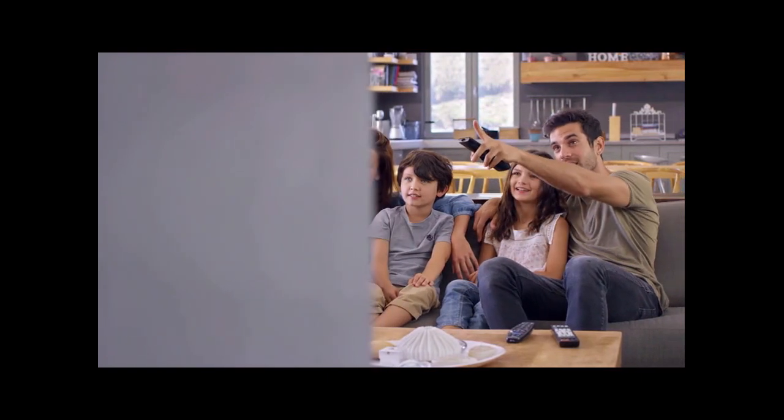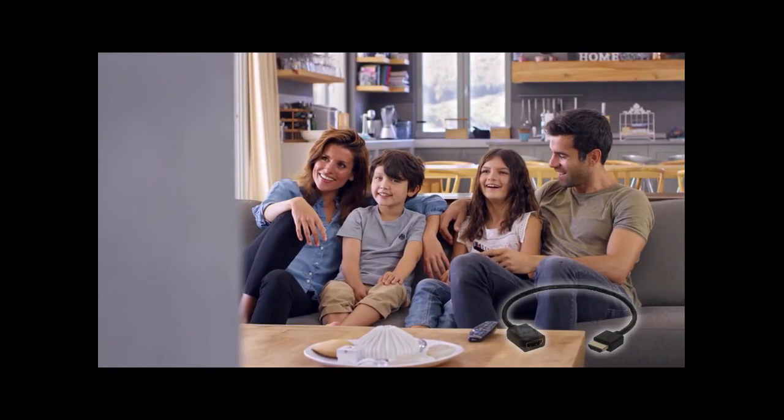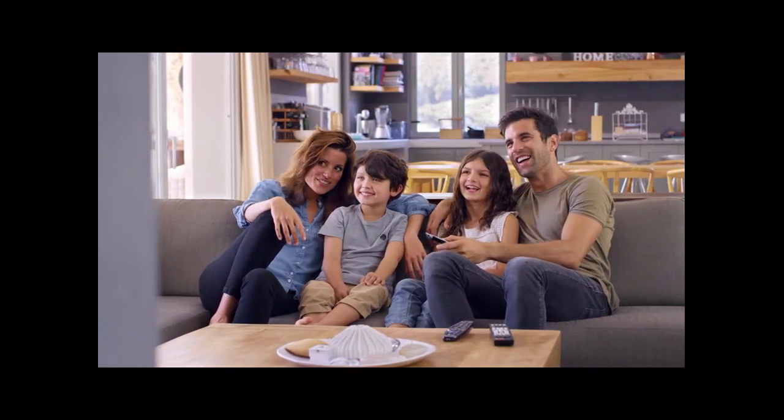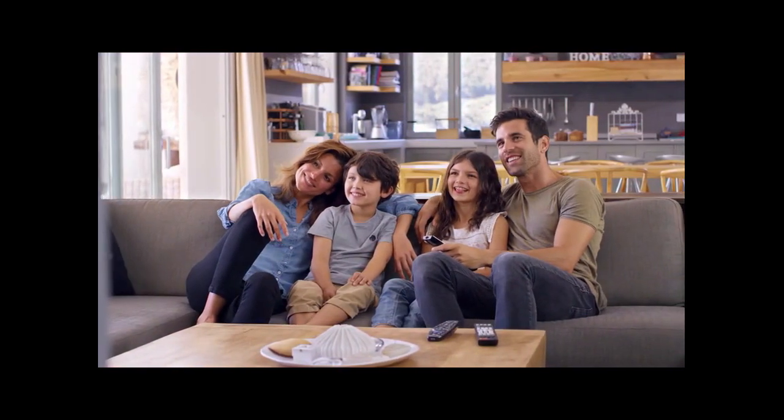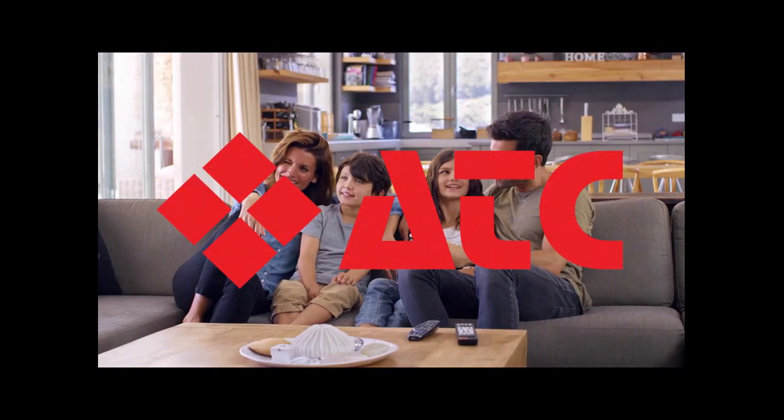So if you're shopping for streaming players based on price, and a streaming stick looks like your best option, you might want to consider adding that HDMI extender cable to your shopping cart. Otherwise, spend the extra money and buy a set-top box that won't give you Wi-Fi headaches and will probably last longer and run better. Happy streaming!